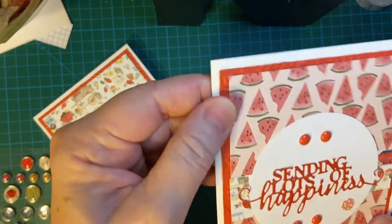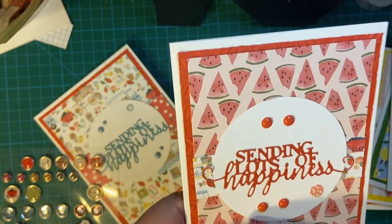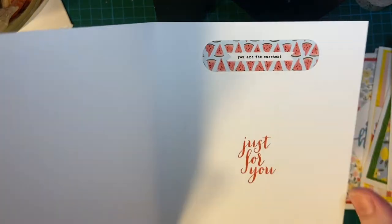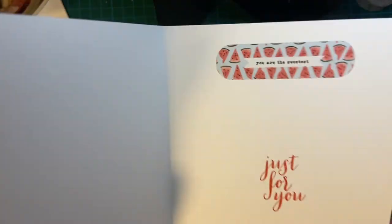And then here's some watermelon. Some more enamel dots. Watermelon thicker flower — just for you.